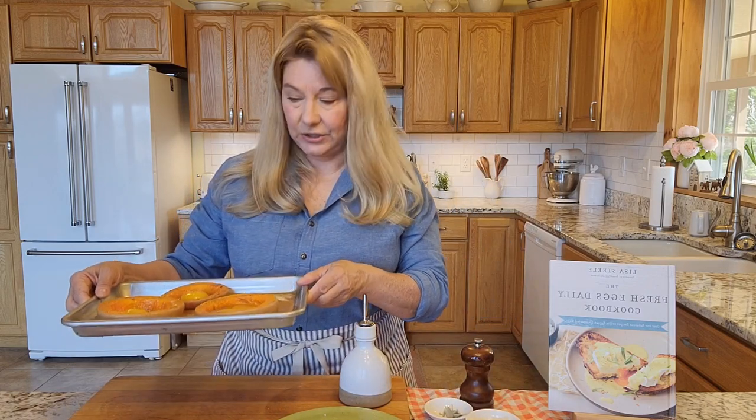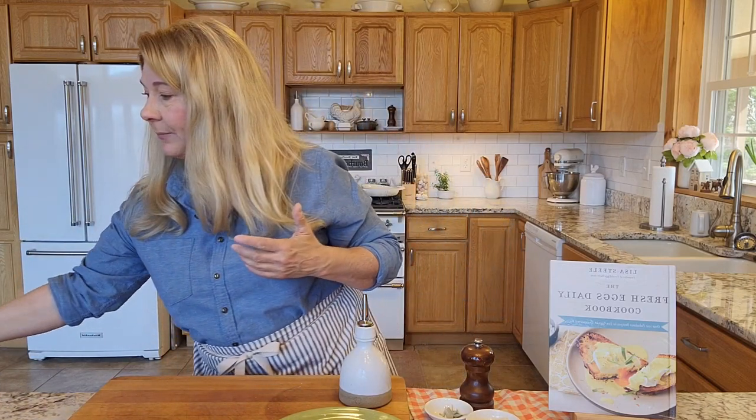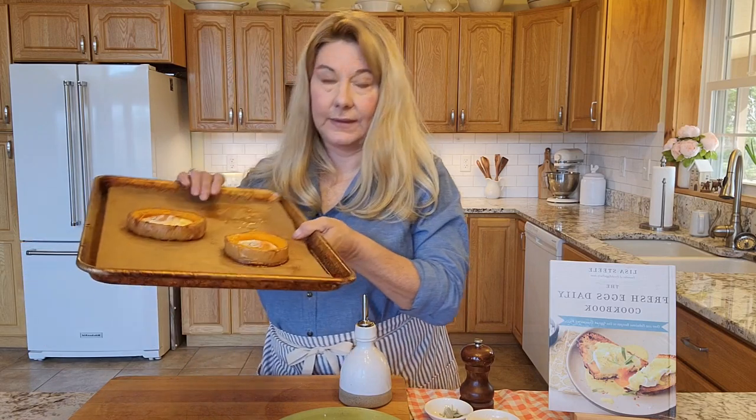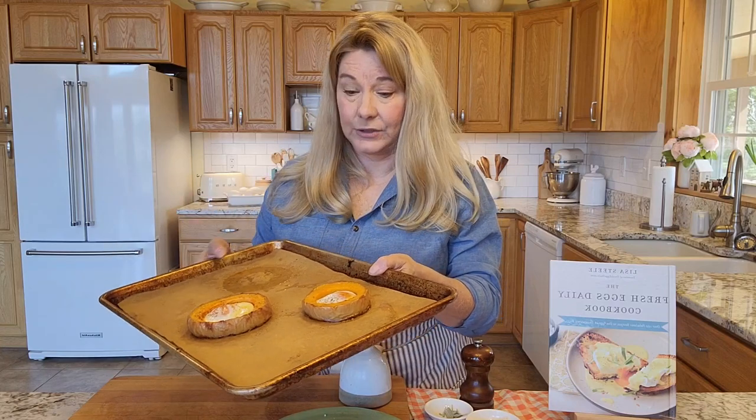Once you've broken your eggs into your squash rings, back in the oven for about eight minutes. You can kind of play around with it depending on how runny you want your yolks or if you want them a little more firmly cooked. But then once they come out, they're going to look like this. The nice thing about this recipe too is you can scale it up or down — you can make as many or as few rings as you want.